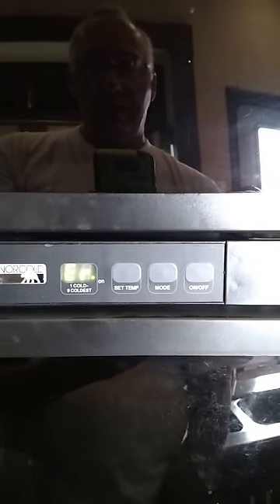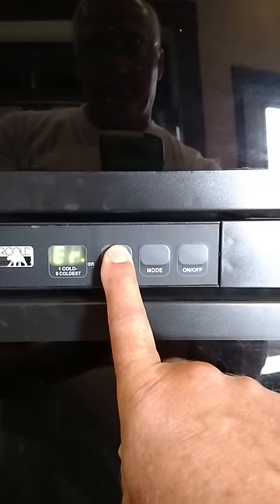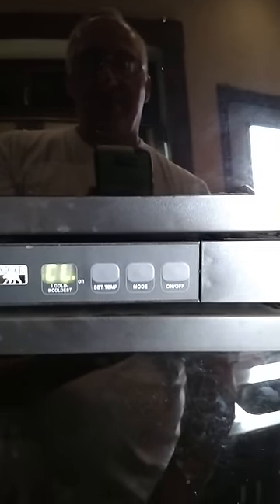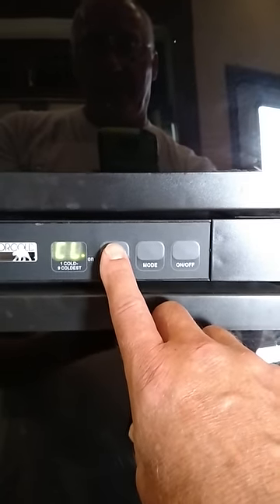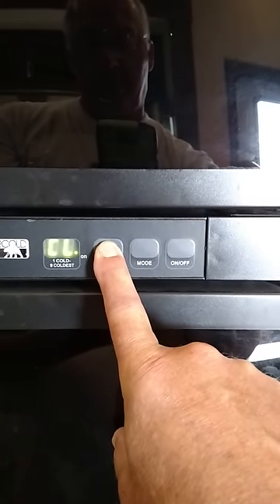I'm now going to clear any errors that could possibly be in there. To do that, you simply hold the set button — hold this down until CL shows up. Any error codes have now been cleared, and the control electronics have been reset to normal. Now I'm going to hold this again until ER shows up — it's like you're going back to your error page, right? You're out of the clear mode.